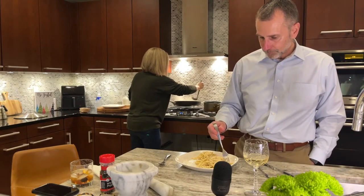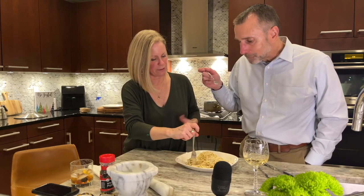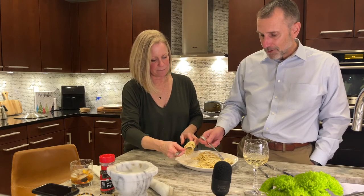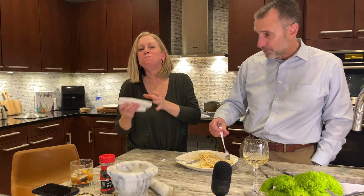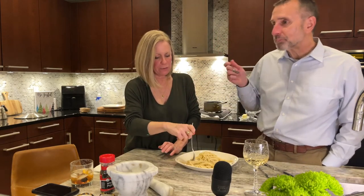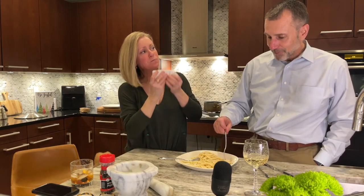In our house, we only cook the carbs we're planning to eat because if I cook more, they call my name. Now I'm adding the cheese to the second batch. I've added no heat — the only warmth is from the pasta water that warmed the pan and the water clinging to the pasta. I'm going to add a little more pasta water. Now I'm adding my cheese, and my temperature should be lower here.